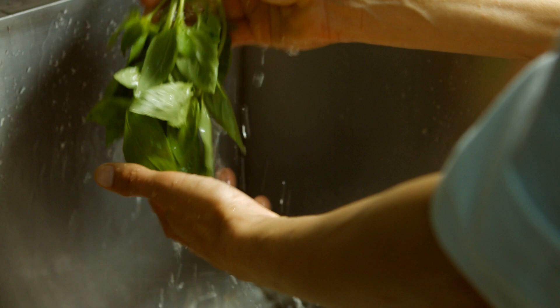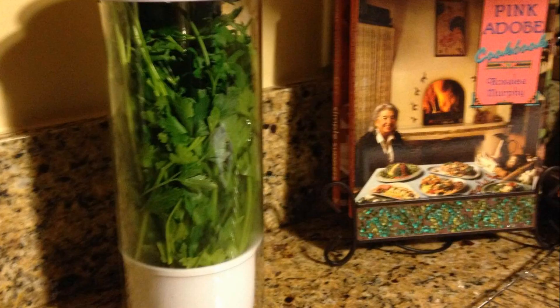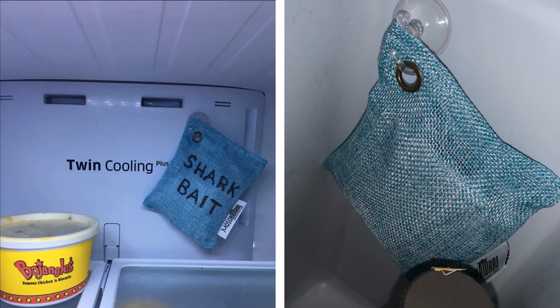Hack 22: Have you ever encountered problems with your herbs wilting or getting brown and moldy immediately after buying them? Store your leafy herbs inside this container to preserve their fresh green state.